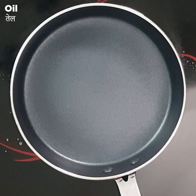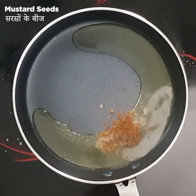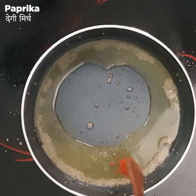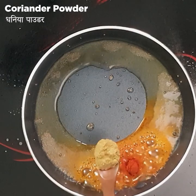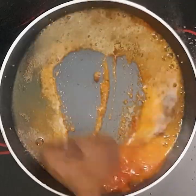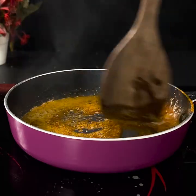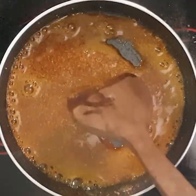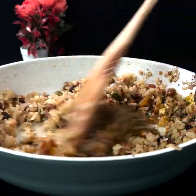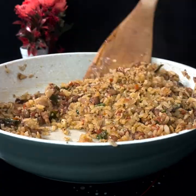Now we add oil in the pan and crackle with mustard seeds. Then we add the spices — coriander powder and salt. We mix it well, which will take about 1 to 1.5 minutes. Then we add a second drizzle of oil and mix it well — this is the main twist of the dish.